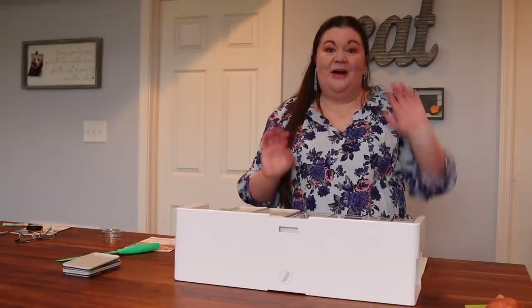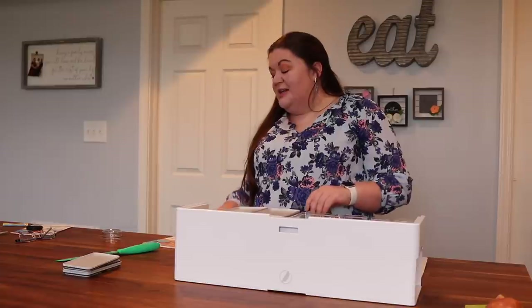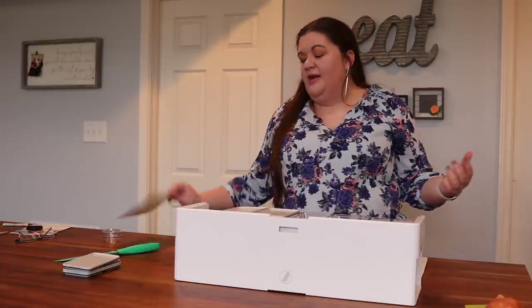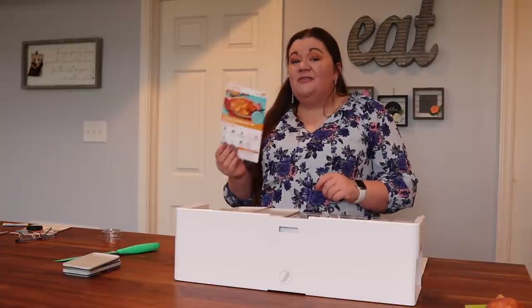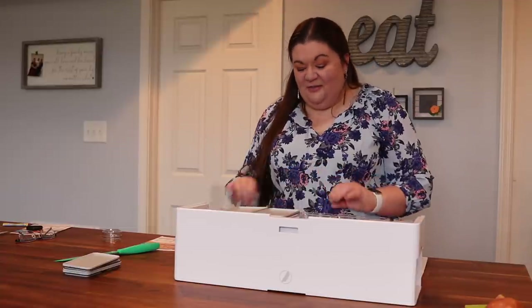I've honestly enjoyed meal prepping a lot more since I got this. I also want to mention that it pairs amazingly well with meal delivery kits — EveryPlate is my personal favorite but I've tried many, and it pairs so well. You've got all your ingredients right there and everything you need to prep is at your fingertips. If you're looking for a gift for someone getting married, having a baby, or just has a lot going on, pairing a gift card to a meal delivery kit with this would be totally amazing — or of course, just get one for yourself.